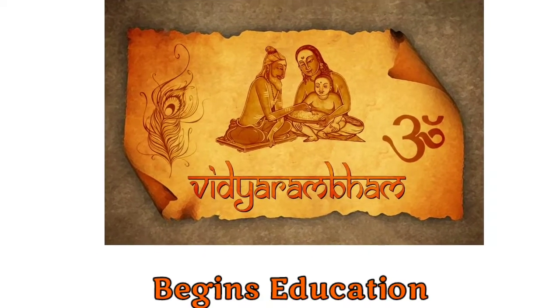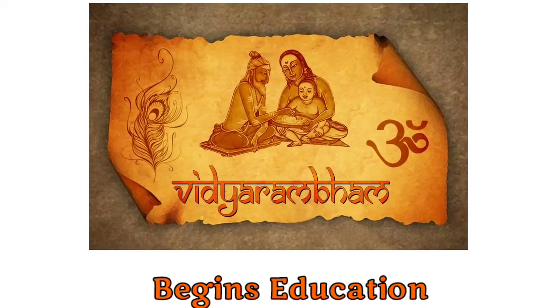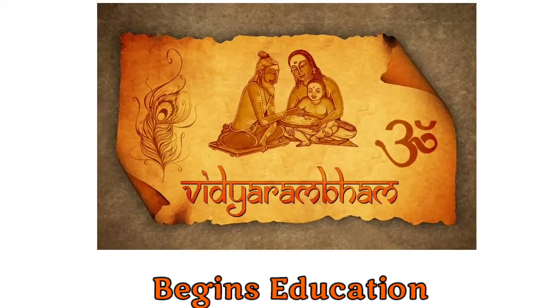In this video, we will be discussing the importance and procedure of Vidyarambha Samskara — learning the alphabet.